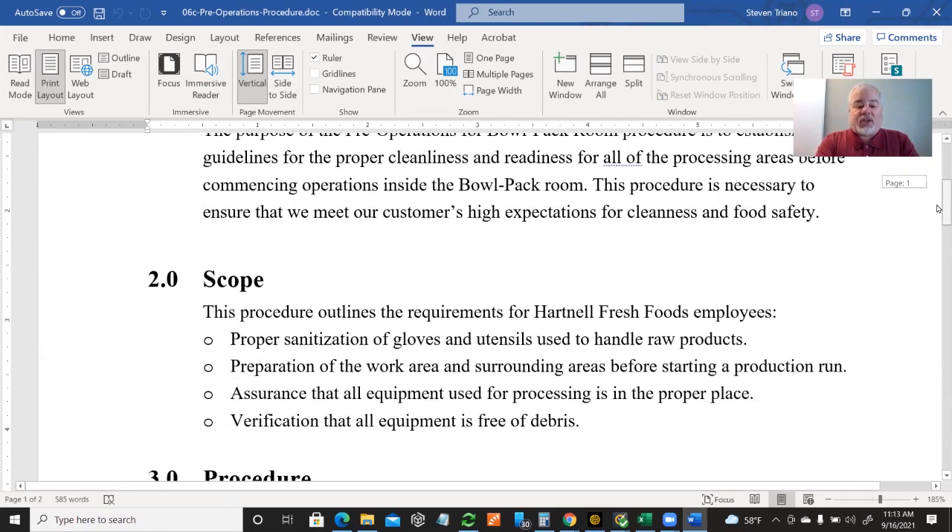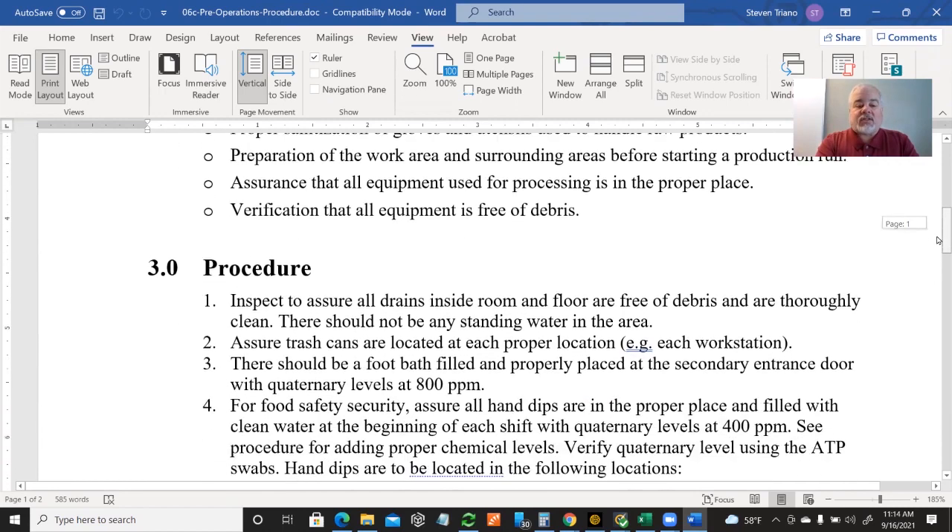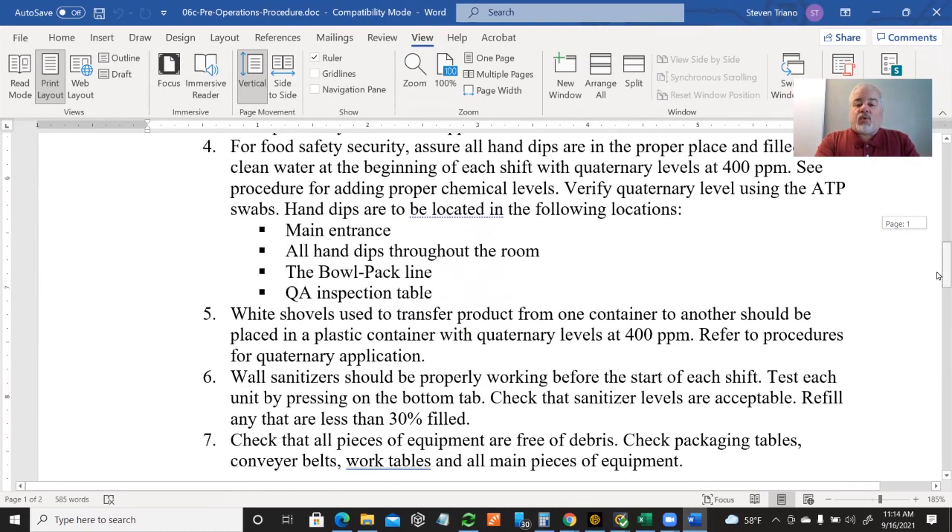It's a very simplistic version of that. It talks about the scope: looking for equipment being free of debris, proper sanitation gloves in the areas, et cetera. And it walks you through the procedure.